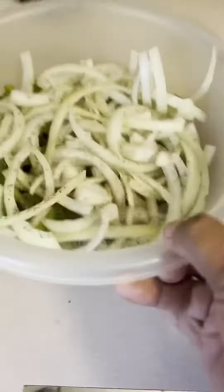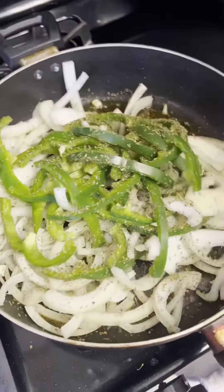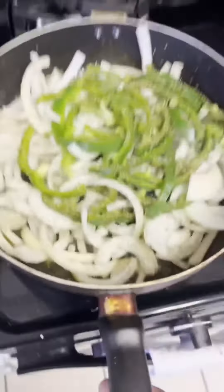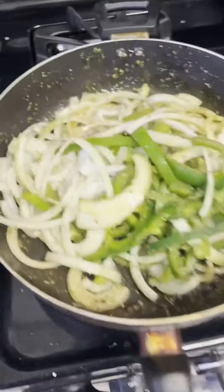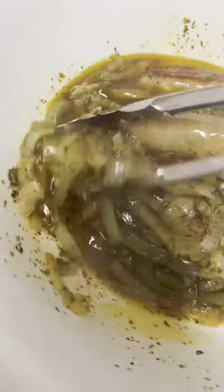Sausage right there, onions and peppers. Now let this dish cook, then we're gonna put the sausage back in — sausage, onions and peppers all together.